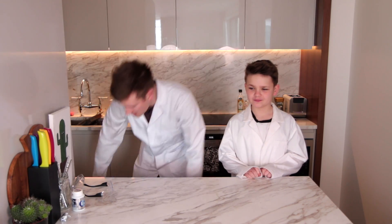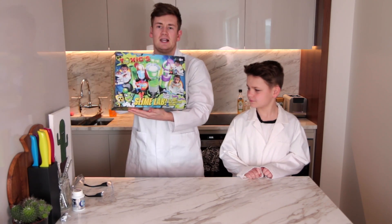What is up people? How's it going? Welcome back to another episode of Brother's Day Sun! In this week's episode we are going to be making this slime lab.